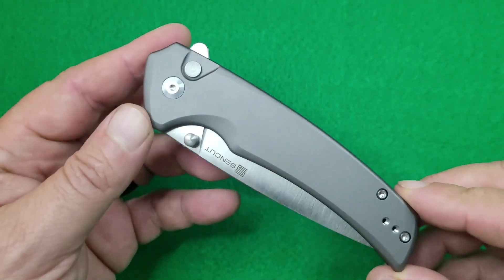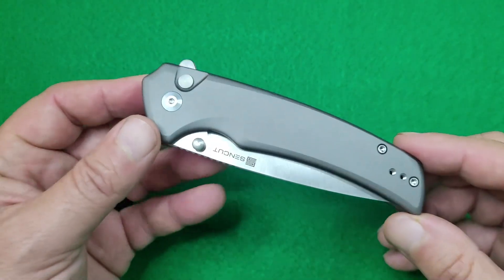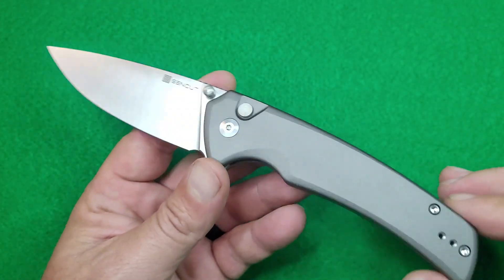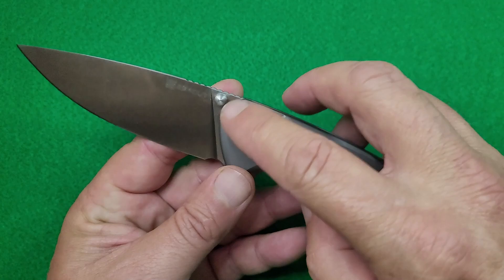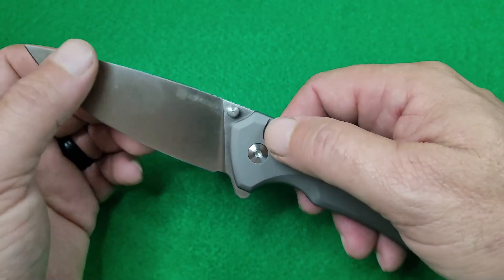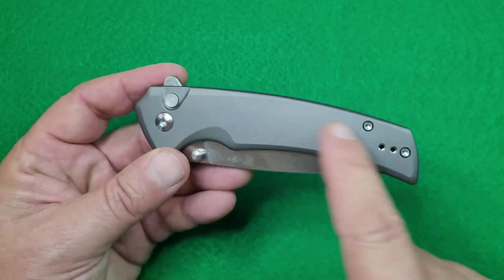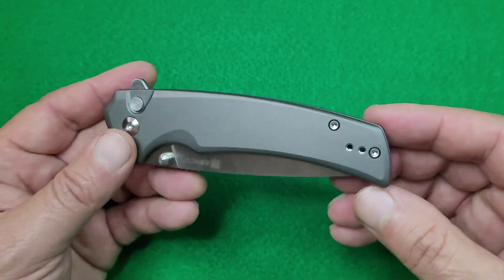Just the specs on this Senkit Serene folding pocket knife. This is a flipper style folder. It is button lock. You do also have your little thumb stud right there. As far as your handles, that is aircraft grade aluminum.